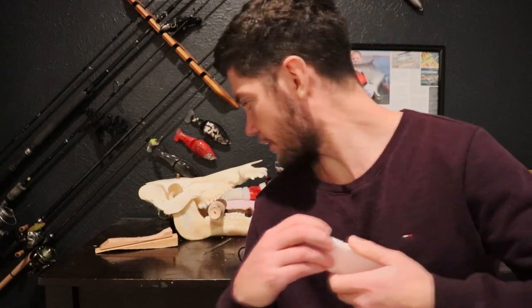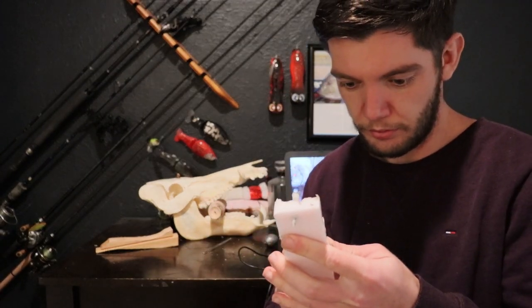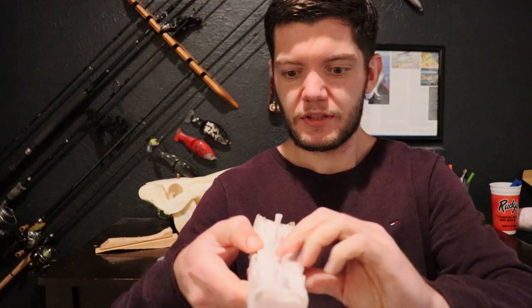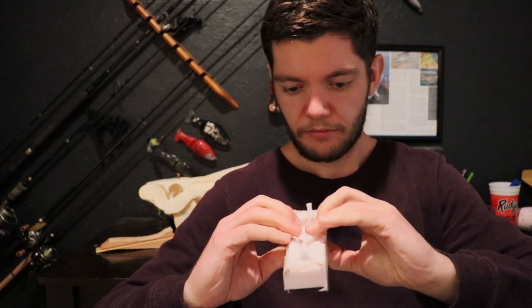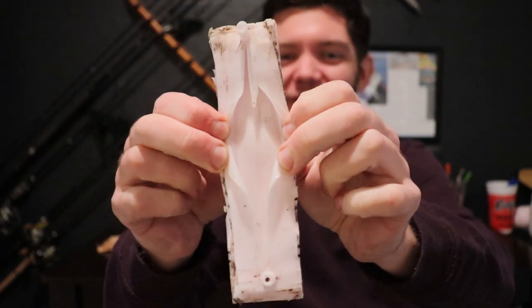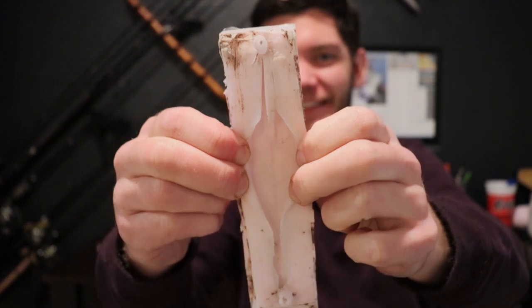We're one day later now. I got the mold done and I'll cut it up right now so we can pop it out of the mold. Done. I'll have to trim it a little bit — as you can see. Oh, that looks hot. This mold is done.